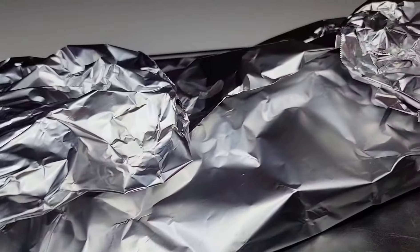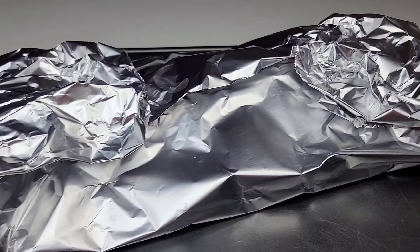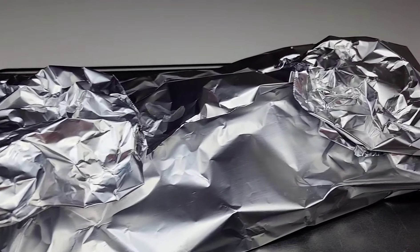So after about four hours marinating, you want to preheat your oven to 400 degrees Fahrenheit and place the ribs there for about one hour.